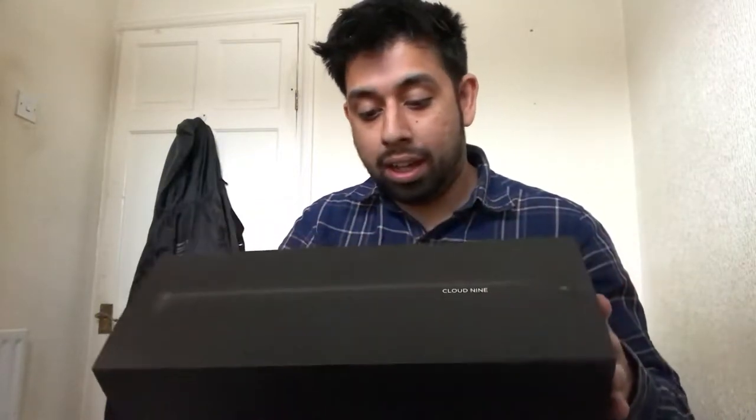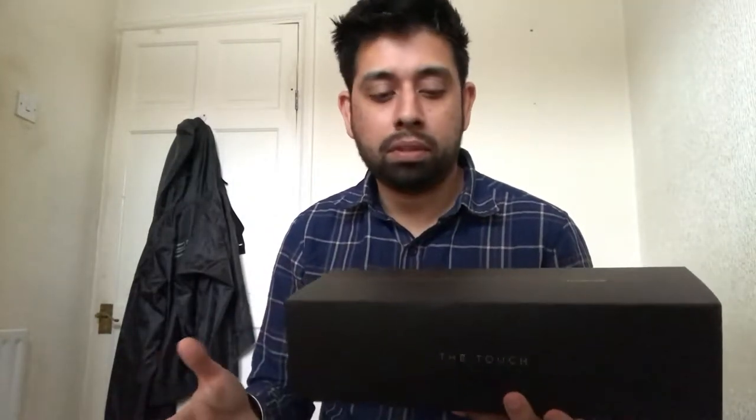Hi YouTubers, welcome back to my channel. Hope everyone is okay today. What I'll be doing today is a review of the Cloud9 Touch hair straighteners — it's actually called the C9 Touch. These are amazing, they really are fantastic. I got these from Amazon last week, so they're about a week old and I've used them for a week. I'm going to show you what they look like and do a quick review for you.